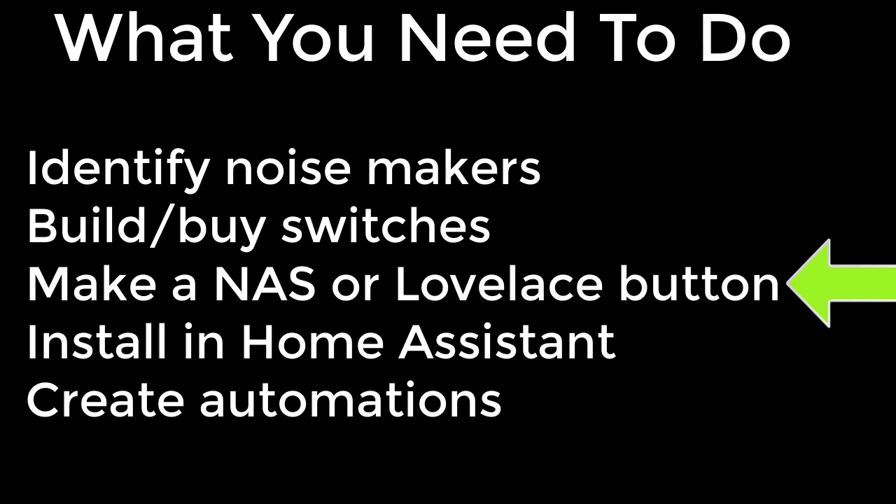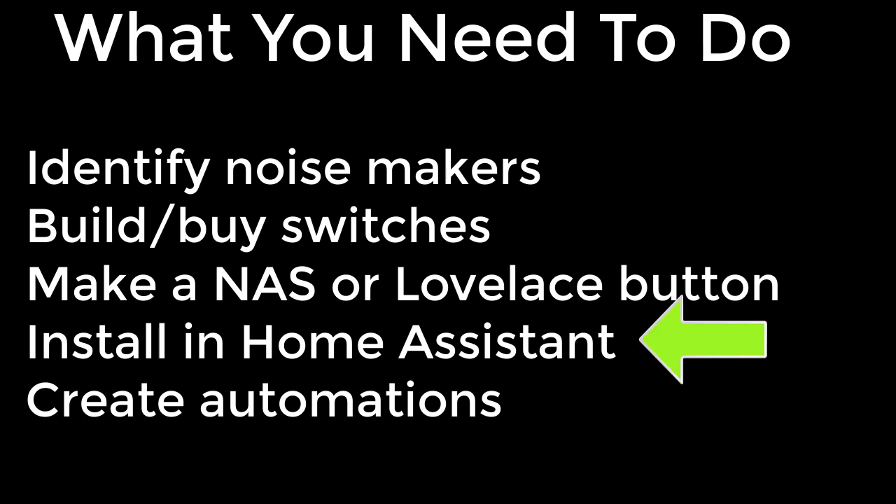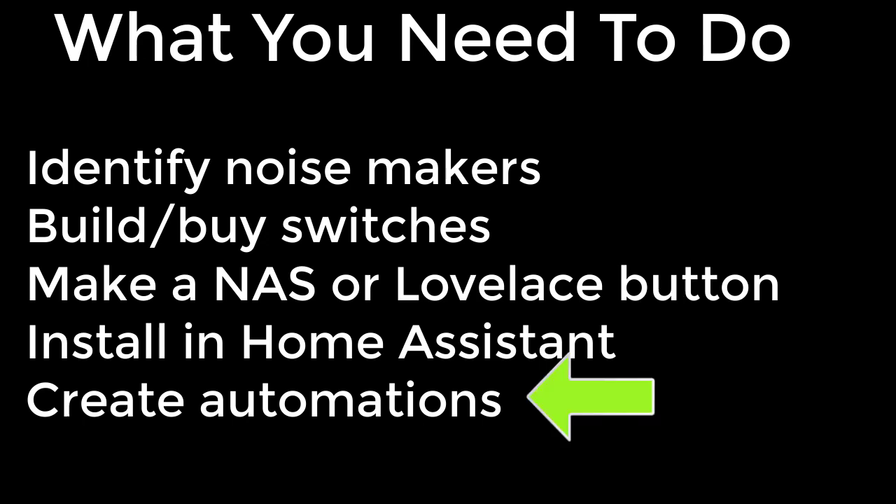Or you can use a Lovelace button to activate the automation. Next step: install in Home Assistant. What we need to do is configure that switch or Lovelace button so that it can activate the automation. Finally, you need to create the actual automations that turn things on and off at will.